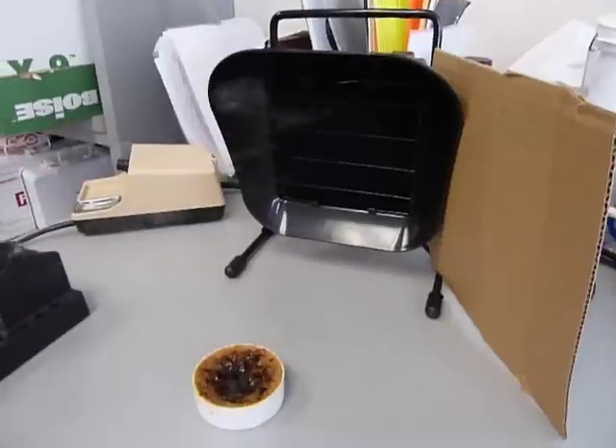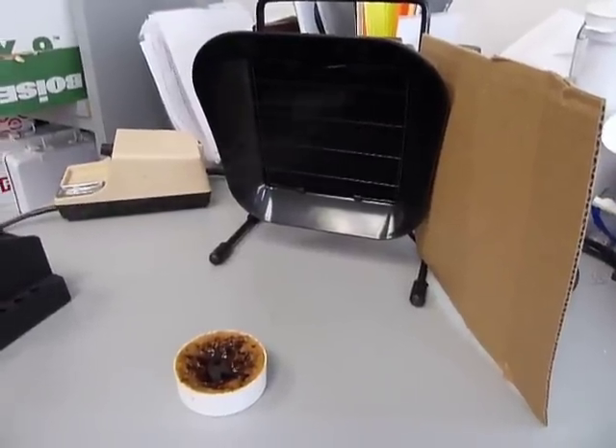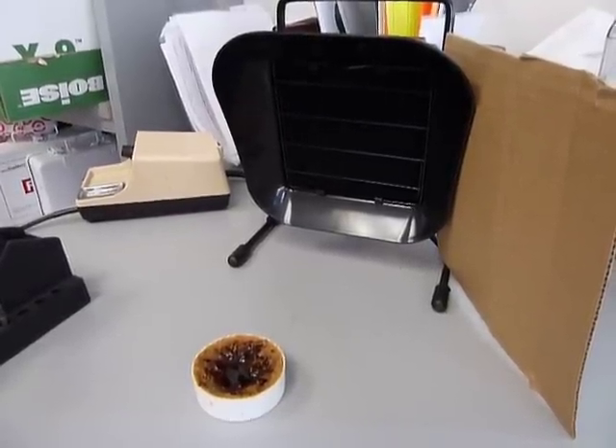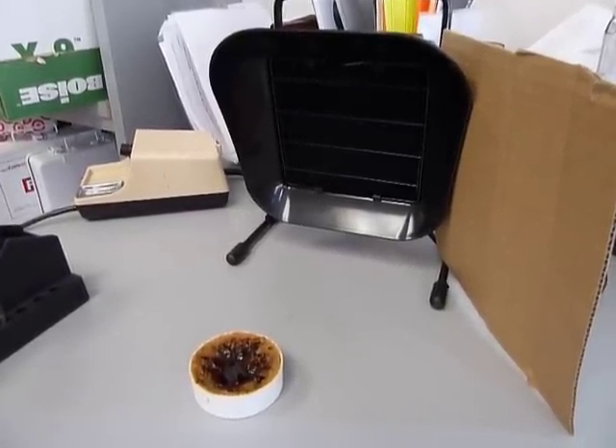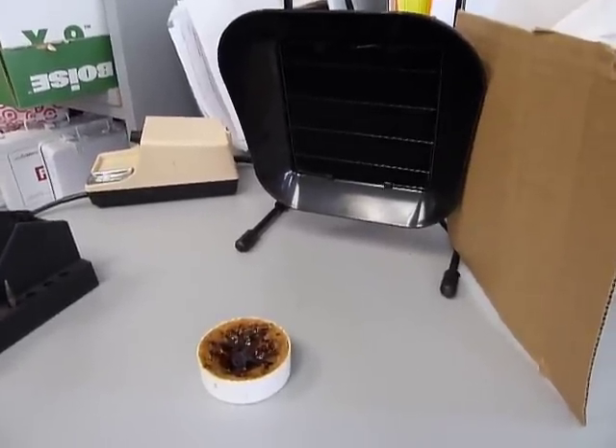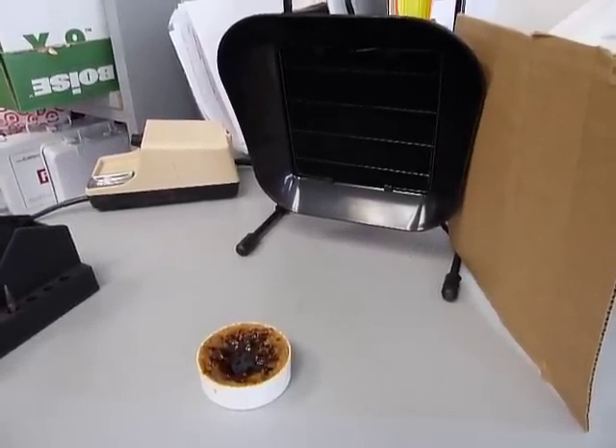So anyway, I guess what I'm doing is proposing that we use this for occasional soldering applications, and I would also recommend that there be some sort of barrier added to the right side. If you have any questions give me a call.